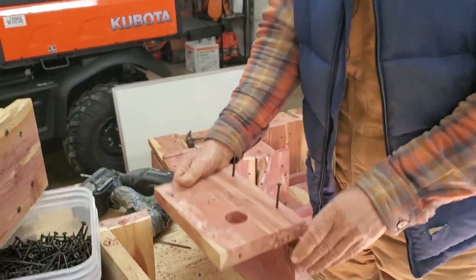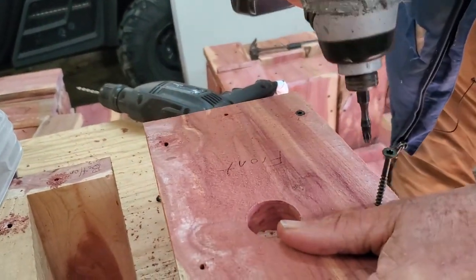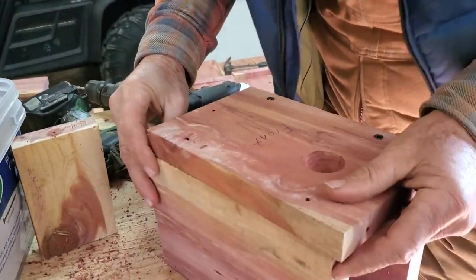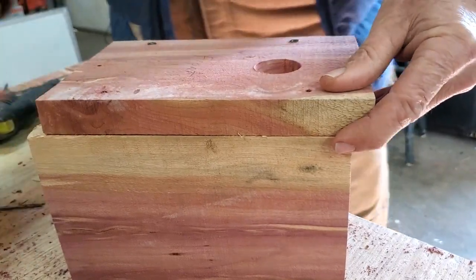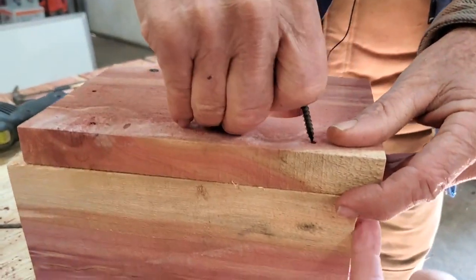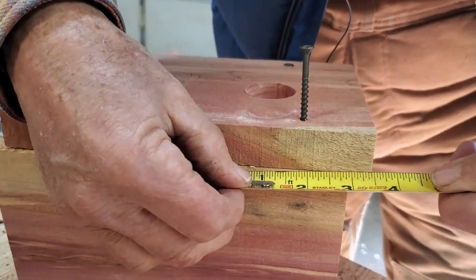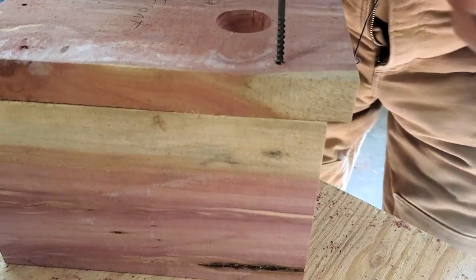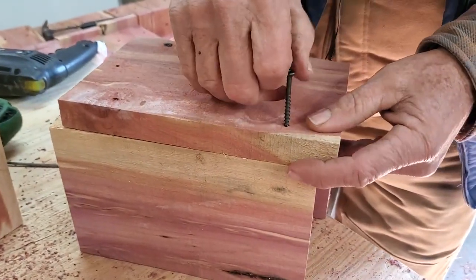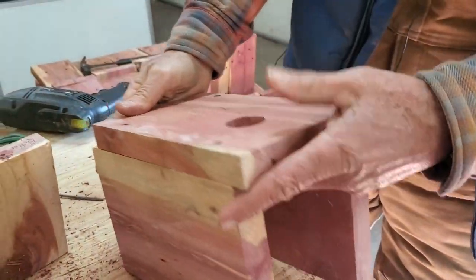I've already got the holes pre-drilled to save time. Set the piece on there, make sure it's flush, grab your stud setter, and drive it in. Got my first piece put on. Now I'm going to put this vent side on — I've got my vent here. On this side, I'm only going to put one screw in. I've got a gap right there that is three-eighths of an inch — could be a half inch. That measurement's not that important; you just need some air going through there. Them little tree swallows are going to get hot — they've got to have some airflow.